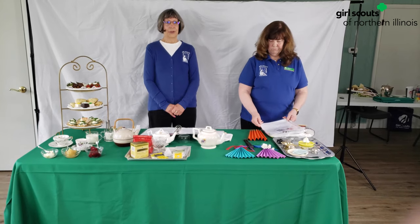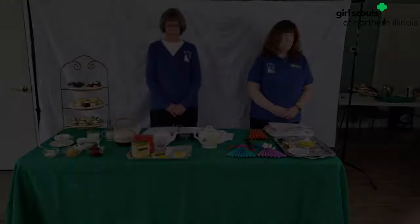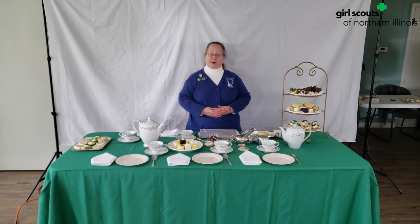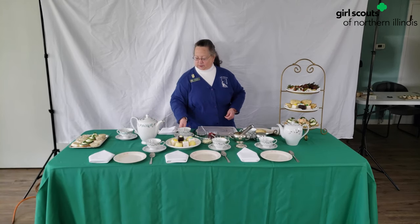Next, we have Sue who's going to talk to us about manners and how to set the table for a tea party. Well, hello. This is an example of what a table setting looks like for your tea party. We've got plates, cups, and saucers, and spoons, and napkins. This is your saucer — it's the little plate with the circle in the middle, and your teacup fits right in there.